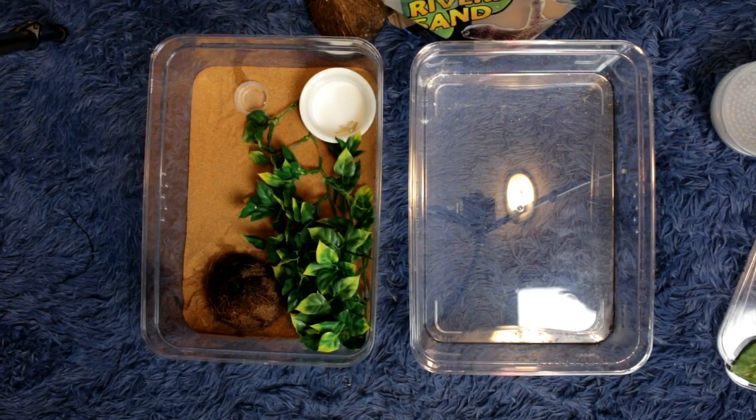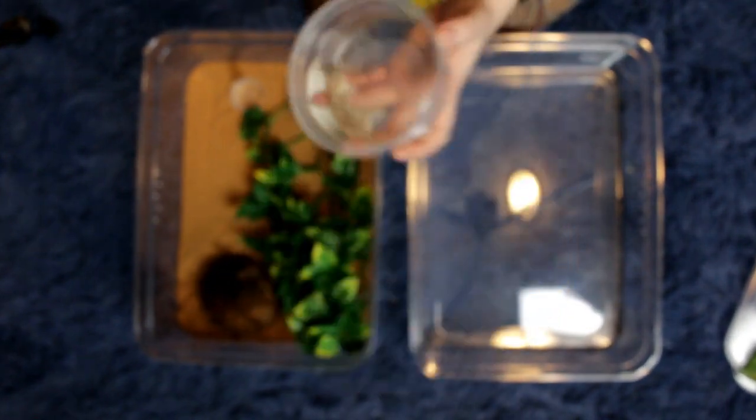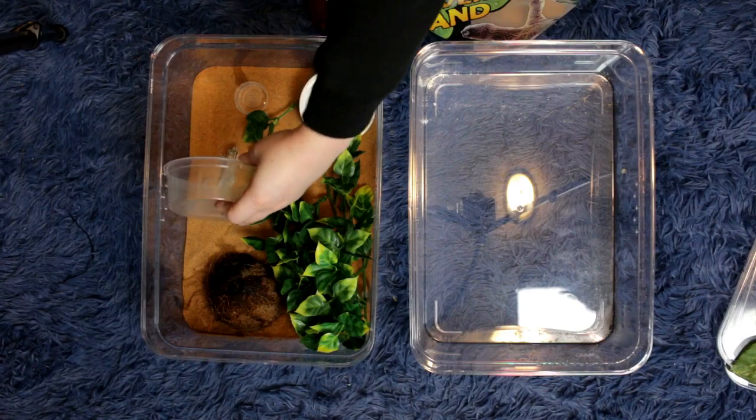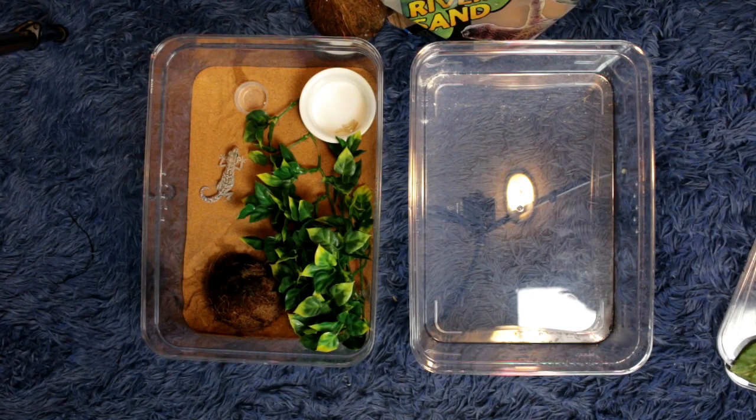So hers is done. We're gonna go ahead and put her in there and see what she thinks about it. Oh she's so pretty you guys — look at her, gorgeous. Come on girl, I know you're scared, it's okay. There you go. What do you think? Do you like it? It's good ain't it? Alright, so hers is done. Now we're gonna do the male's enclosure.